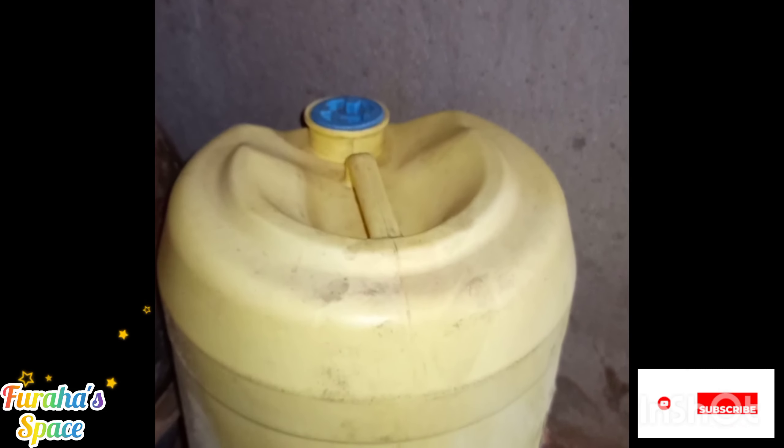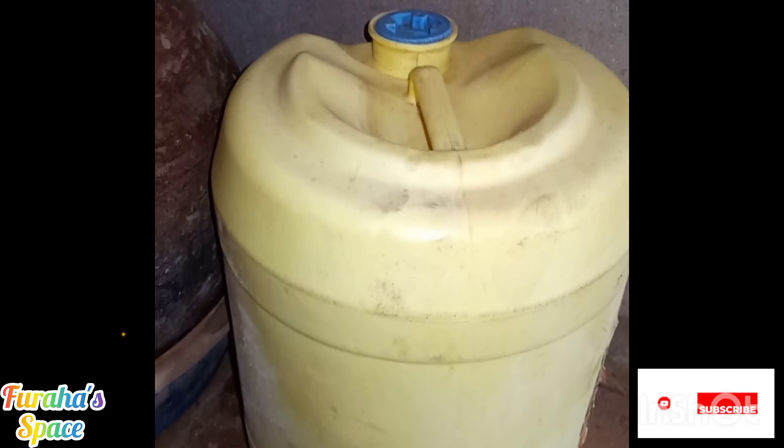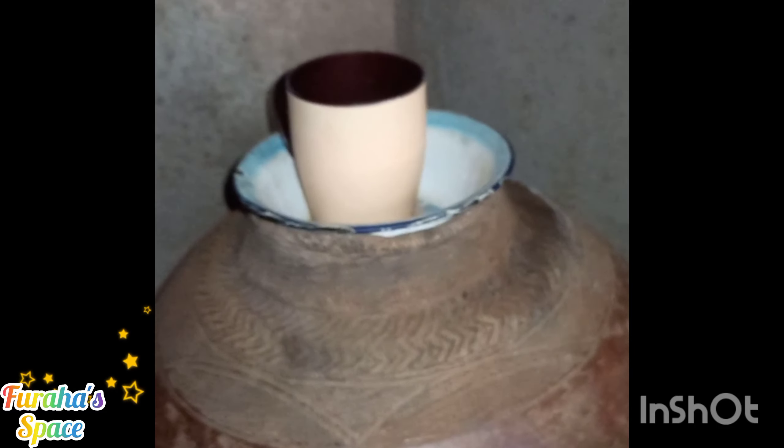Hi guys, I hope you're doing well. So today I decided to show you this magic. There's this container that is filled with drinking water — drinking water from the well, drinking water from the river, it could be anywhere — from the top. And then I found that my mom still has these, this one is still in the house, and I decided, you know what, I'll show you guys how this works.